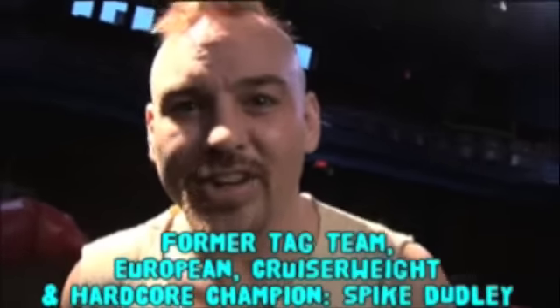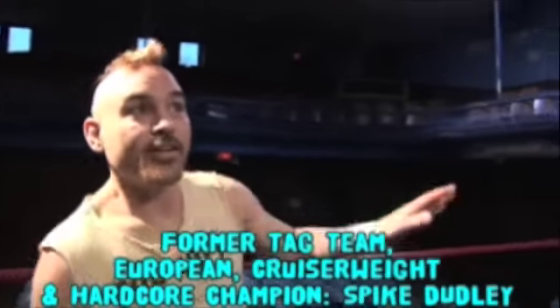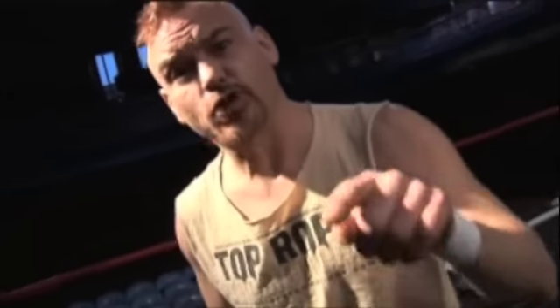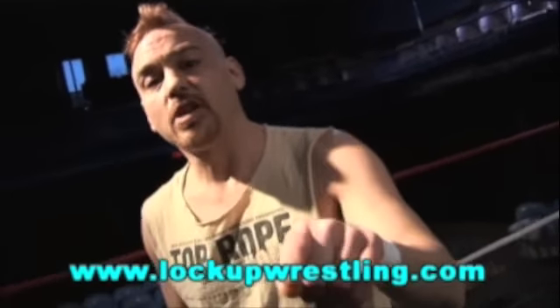So you always wanted to be a part of pro wrestling. You want to know what it's like to be in the spotlight, in the ring, in front of hundreds and thousands. You want to learn from someone that's been there, someone that knows old school and new school. You want to learn from a promotion that's been around for over 25 years and gives you the opportunity to wrestle month after month. If you ever wanted to pursue your dream of being a pro wrestler, contact the Lockup. Visit LockupWrestling.com and TopRopePromotions.com.